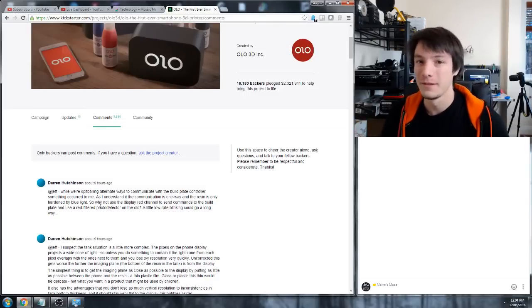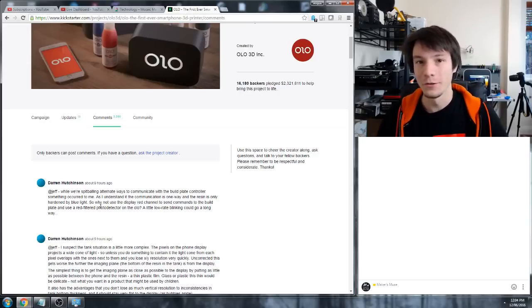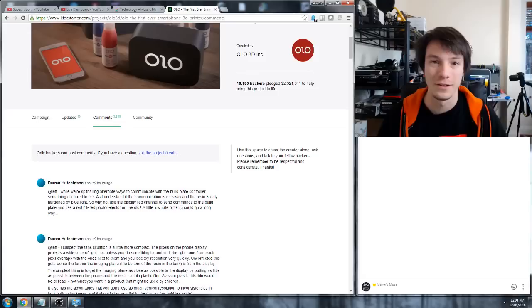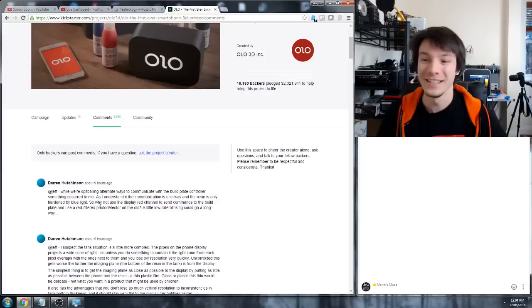So today I just want to answer some questions I get asked a lot, and go through a quick walkthrough on a few slicing settings. Maybe I'll be able to help some of you guys understand some of the more detailed settings in your slicing engine, specifically the latest version of Simplify 3D, which is version 3.1, which has just come out a few days ago.